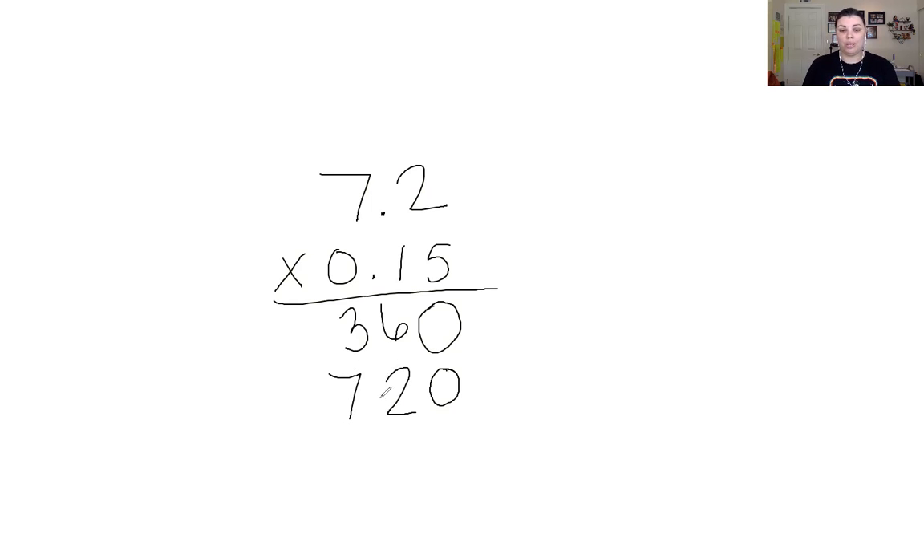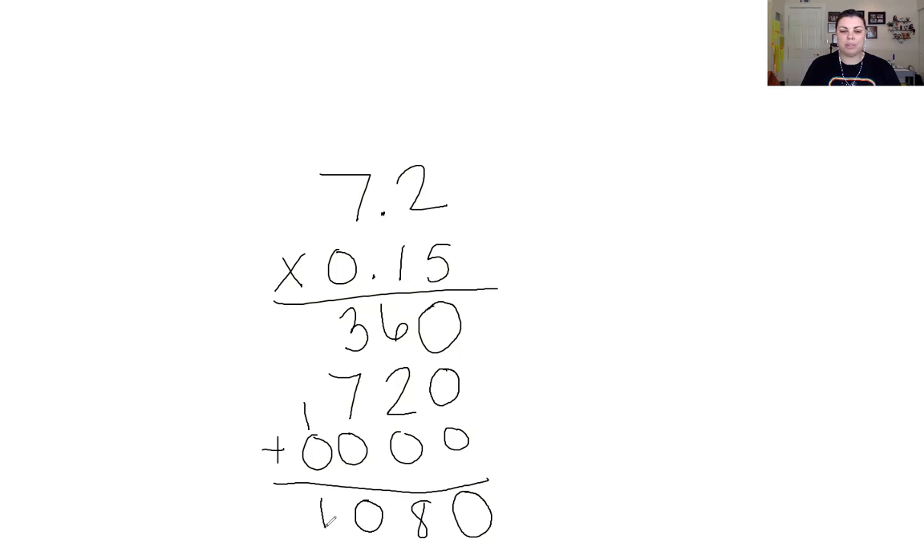Going into the next group of numbers, I'm going to put a zero here and a zero here because we will not be multiplying into those place values. Again, it's all zeros — zero times any number is zero. So adding it up: zero, 6 plus 2 is 8, 7 plus 3 is 10, carry that 1 and place the 1 here.